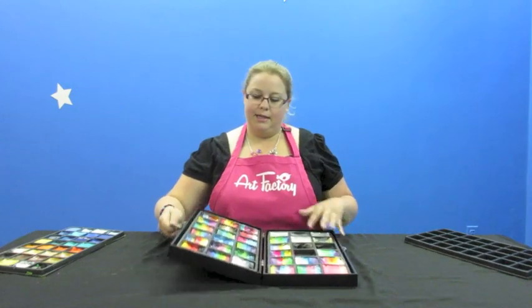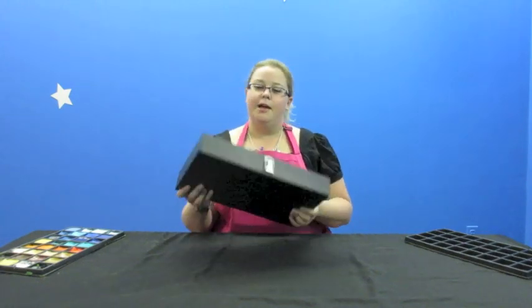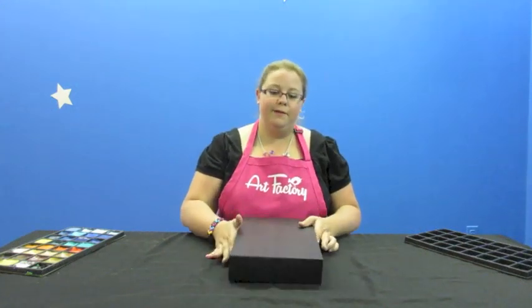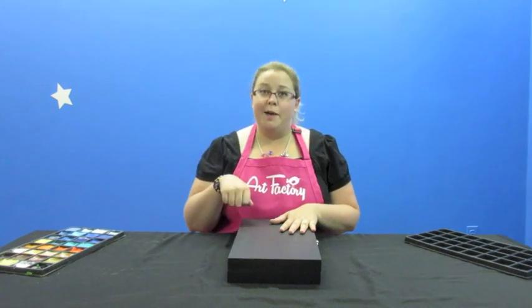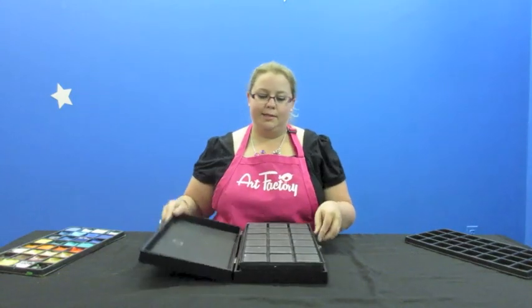The box closes really easily — it's on a hinge, so you just flip it over like that, it latches shut and you're good to go. It fits the two trays in there real snugly and doesn't move around too much. I'm able to fit this box in my carry-on luggage bag that I use as my gig bag, and I can fit two of these in there plus all of my other gear — no problem. You can fit a lot of paint in one of these boxes.